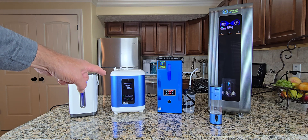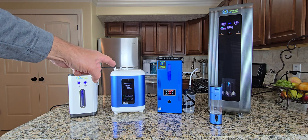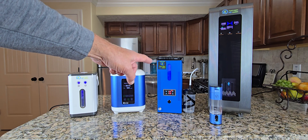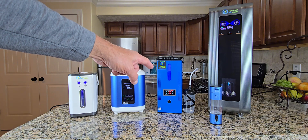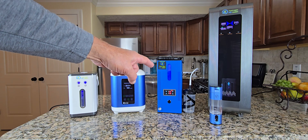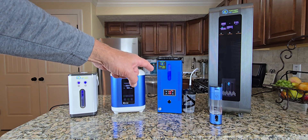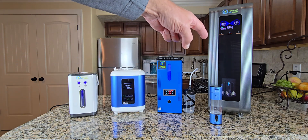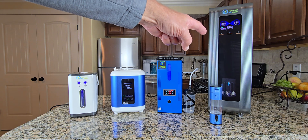Here we have the HX900. It is a hydrogen and oxygen inhaler and will also do Brown's gas. Here we have the H2 Life Brown's gas inhaler. This is version 5. This system makes oxyhydrogen or Brown's gas only, so it mixes hydrogen and oxygen together and outputs a mixed gas of 67% hydrogen and 33% oxygen, also called Brown's gas. Here we have our HX3000 — this is our large clinical device and our highest output system.